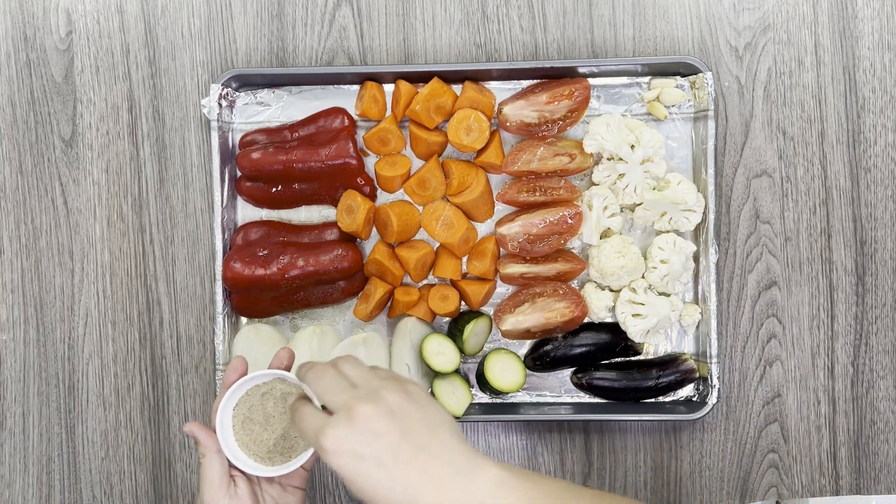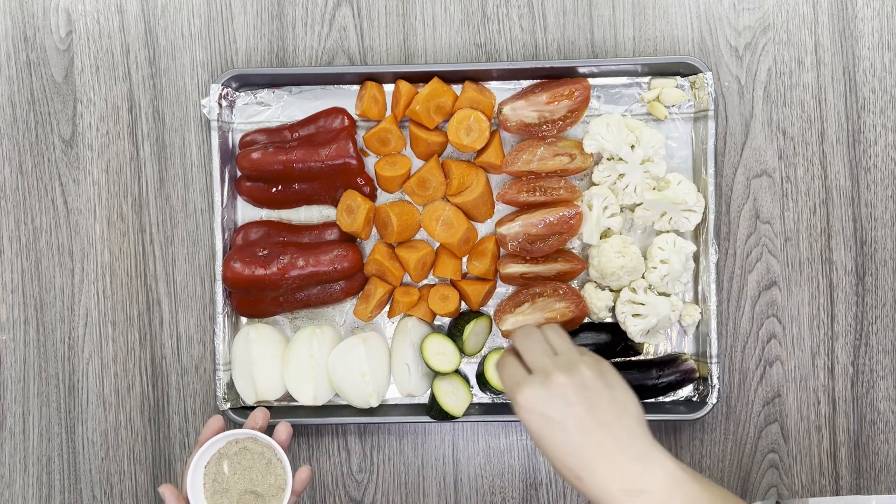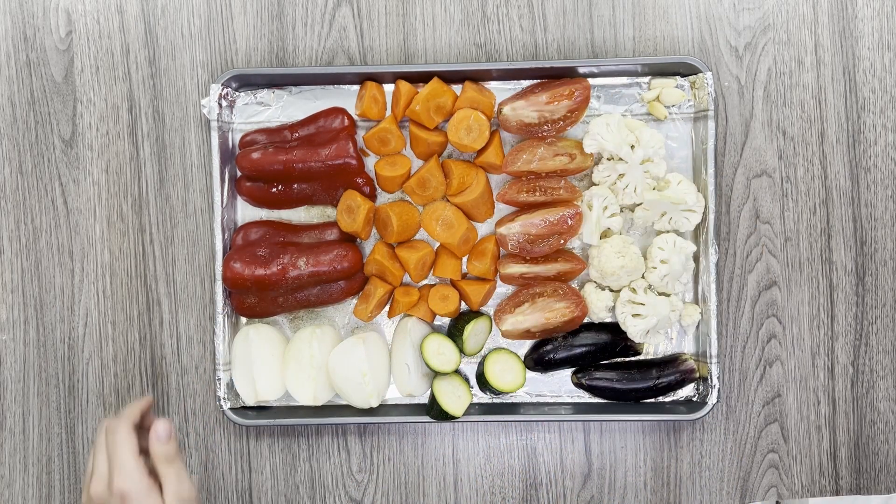We will season this using celery salt, black pepper, oregano, and Italian seasoning. Roast these at 400 degrees Fahrenheit.